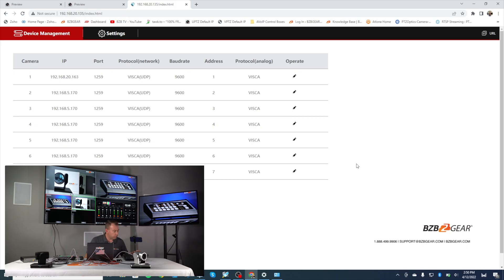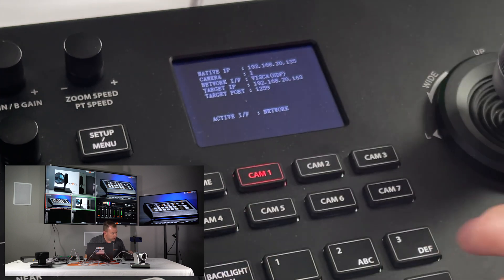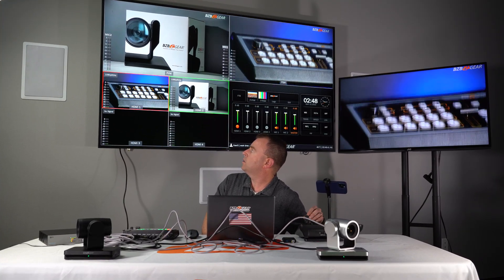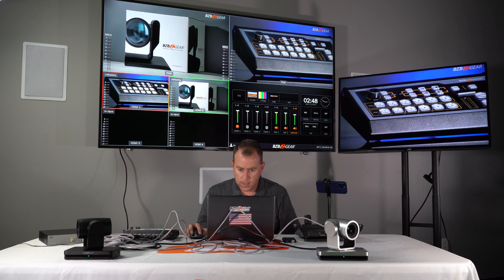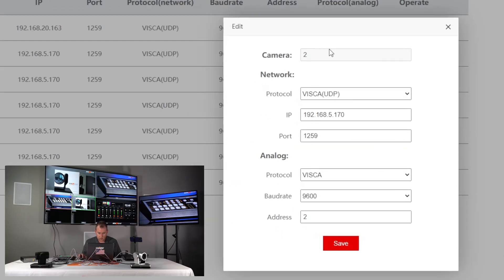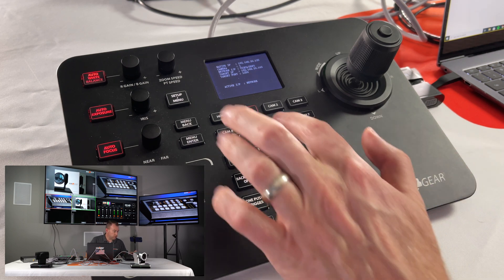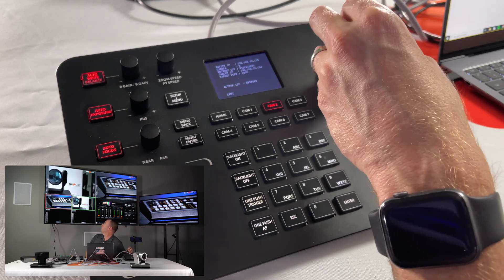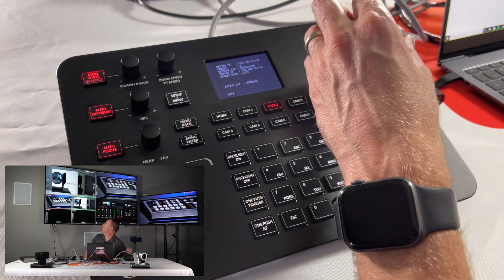Jump back over to the joystick and hit Cam 1. It says Connected, and now we are moving our camera — panning left and right, zoom in, zoom out. There's camera number one, good to go. Now go back to the web GUI and add camera number two. Click the pencil, select camera two, VISCA protocol, IP is 192.168.20.164, port 1259. Hit Save — Save Successful. Jump to the joystick, hit Cam 2, Connected, and we're moving camera two with the joystick. We have a more in-depth commander tutorial video if you want details, but this is a quick how-to for connecting.